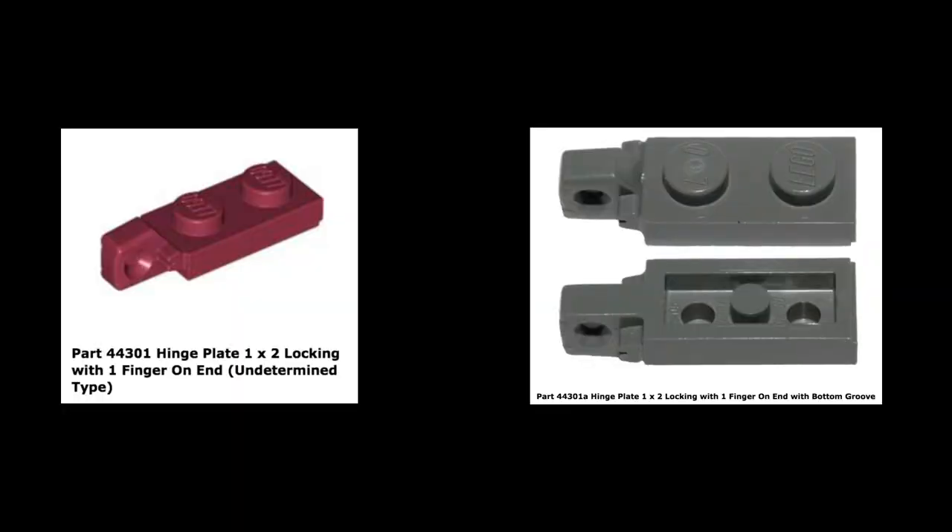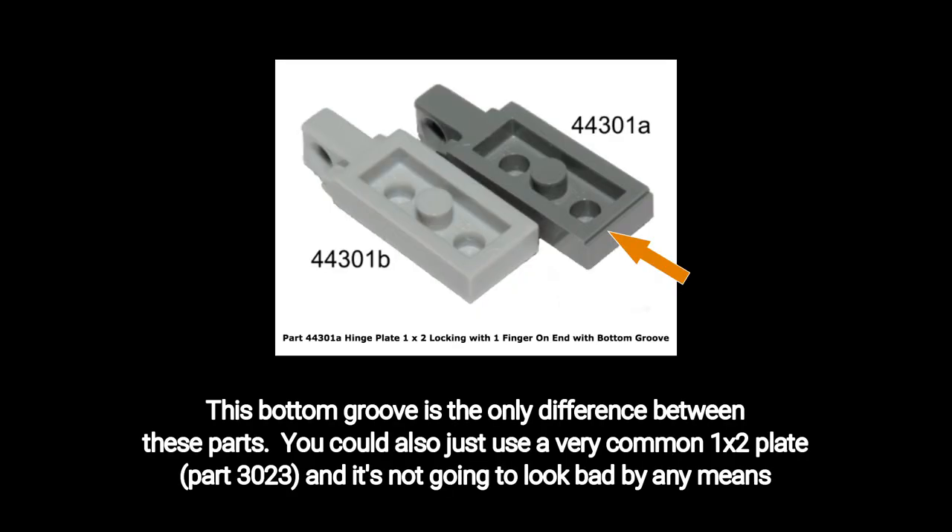Part 44301A is effectively the same part, and also comes in dark red. This is a good substitute, but you're still likely going to pay about $2, and it's also not very common, so you'll likely add a store and incur additional shipping charges. With other color schemes, of course, this is less of an issue, as this part is slightly more common in other colors.